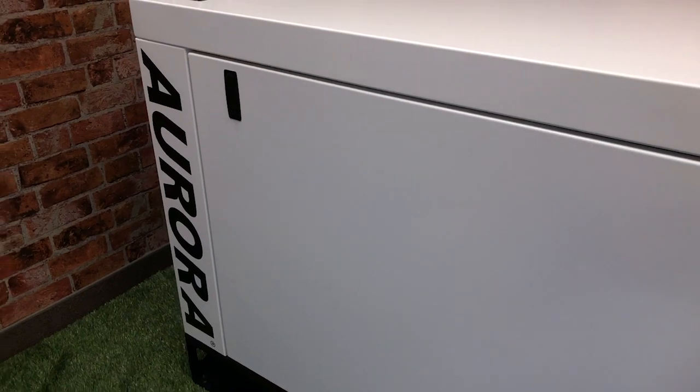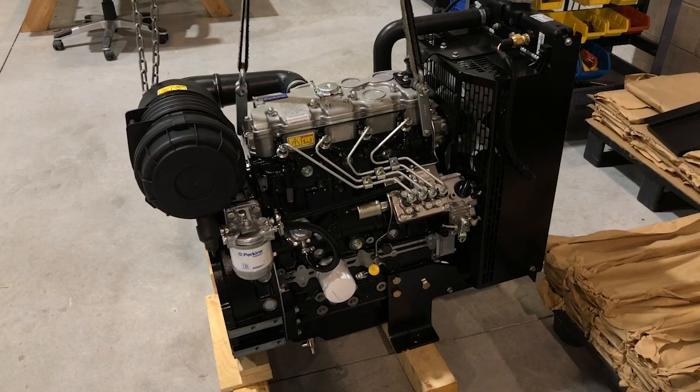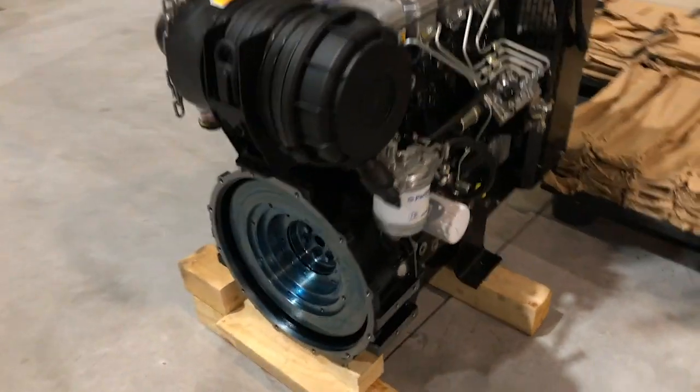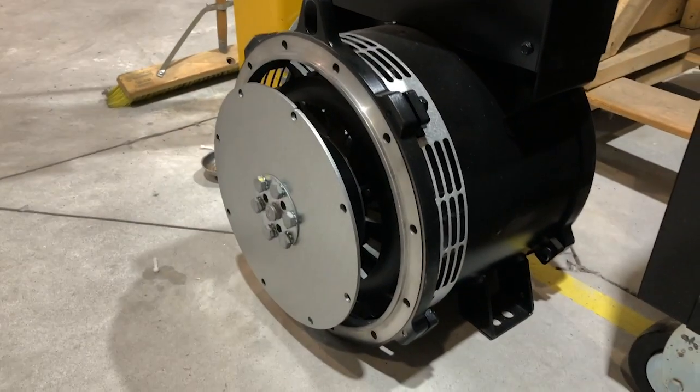Let's have a look at the generator in the assembly process. We start with a Perkins diesel engine and connect it to an alternator — or generator head, as some call it — by mating the flywheel to the alternator you see here.